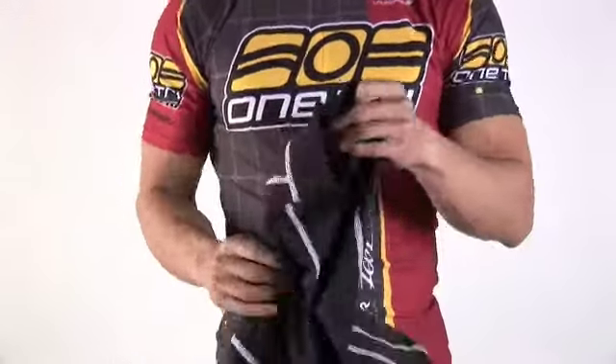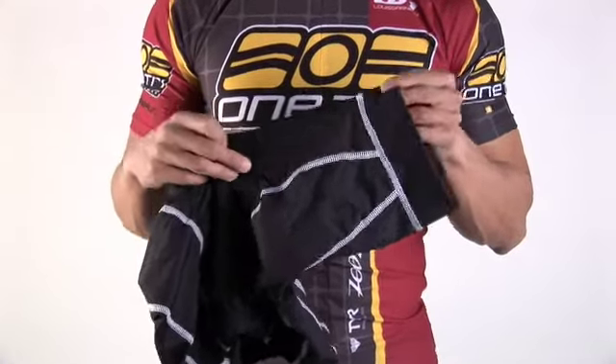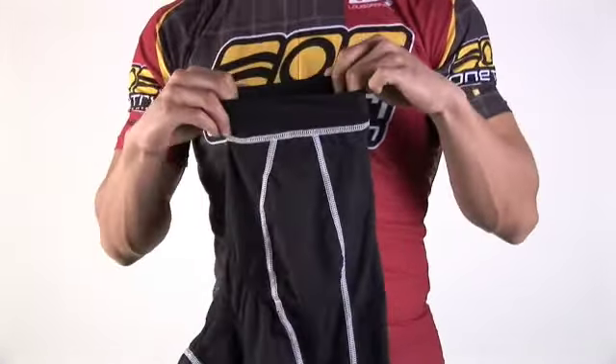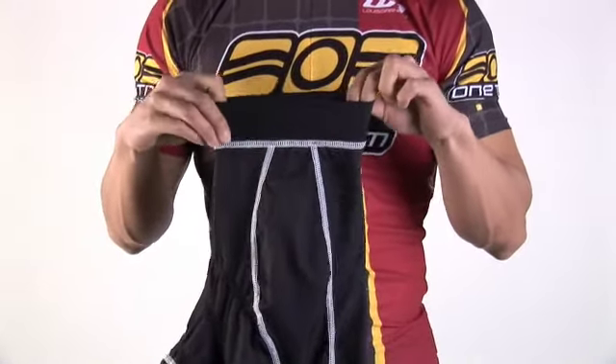It is one of the longer shorts out there. It has an 8.5 inch inseam on the medium, and each leg has a double wide leg band to make sure it doesn't ride up or pull on your skin.